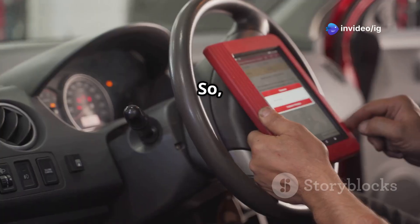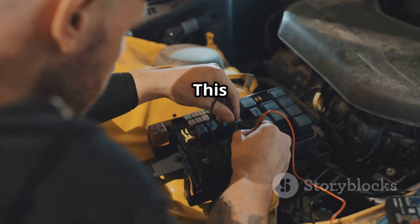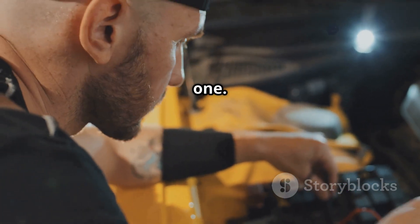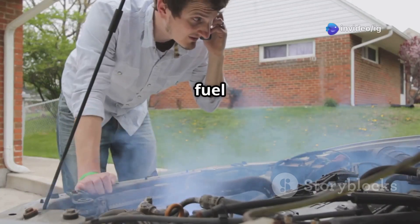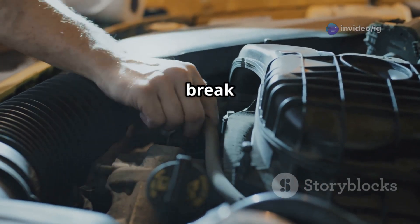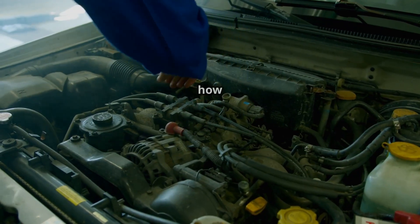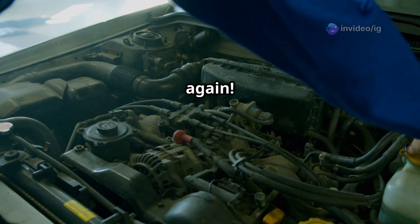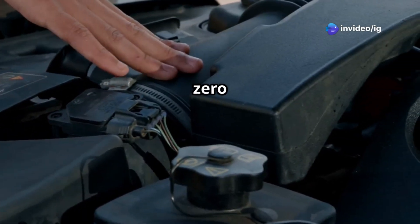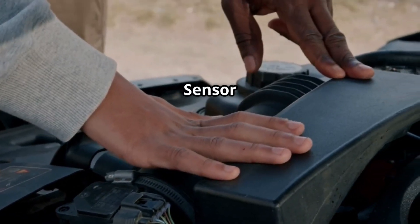Hello IG Garage family! If your check engine light is on and your OBD2 scanner points to P0151, this trouble code indicates a malfunction in the oxygen sensor circuit, bank 2 sensor 1. Ignoring this can lead to poor fuel economy, increased emissions, and even engine performance problems. In this video, we'll break down exactly what P0151 means, where the sensor is located, and how to fix it so your car runs smoothly again.